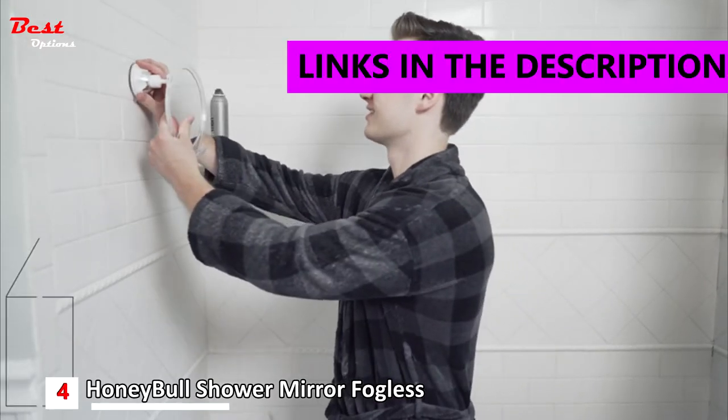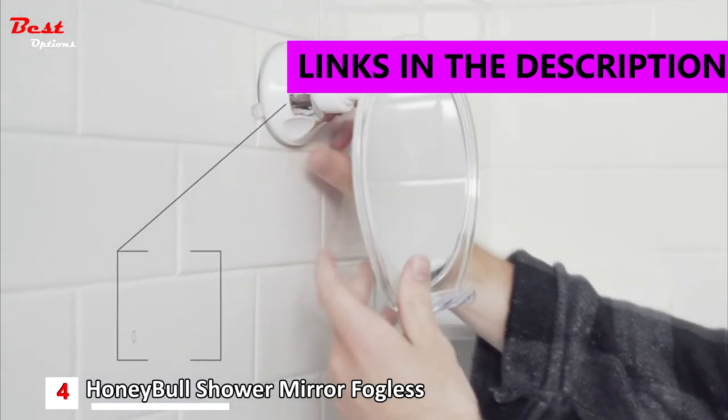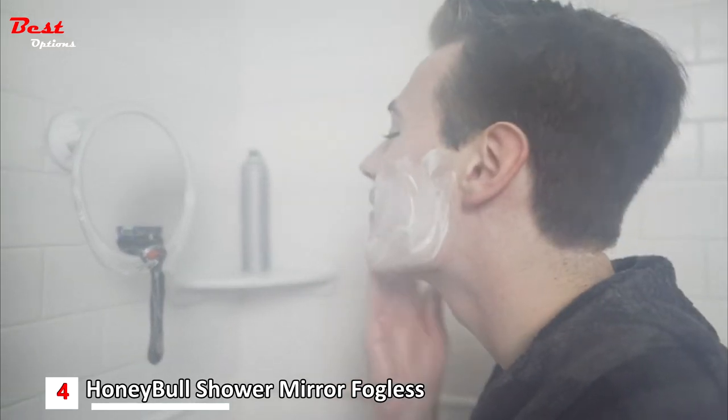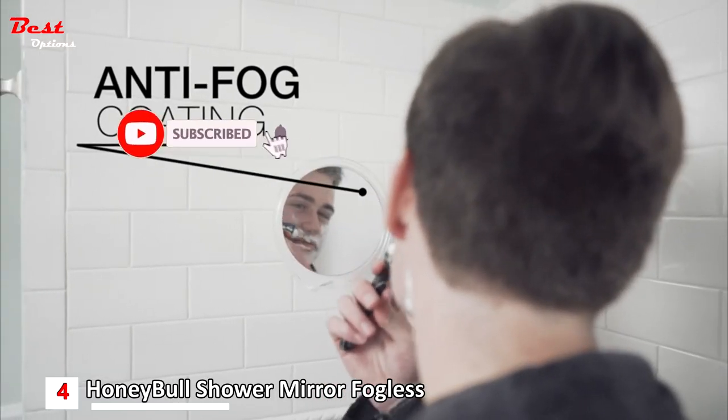Accelerate your morning routine with the Honeybull Fogless Shower Mirror. Hot showers are the best way to start your morning, but don't you hate having to wait for the steam in the bathroom to clear before you can use your mirror? The Honeybull Fogless Shower Mirror has a tight anti-fog coating, which is activated just by a splash of hot water.